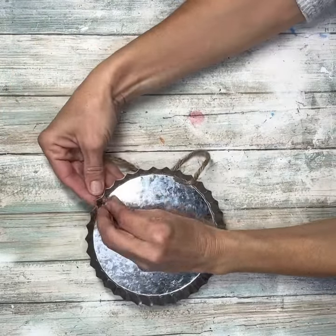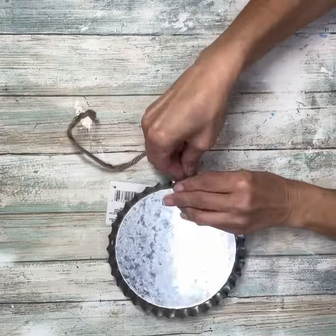Hey everybody, it's Janice with Creating Through Chaos, and we're going to start this project off with this bottle cap that I got at Dollar Tree.